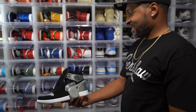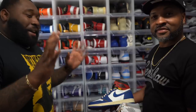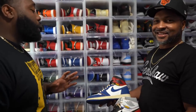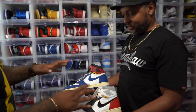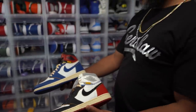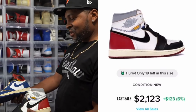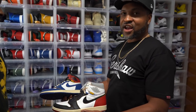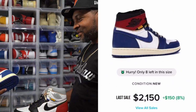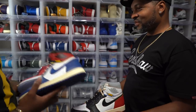We're gonna talk about the Jordan One Unions. I'm still hurt about taking L's on the Union yesterday — same. I'm gonna get them, y'all already know your boy's gonna have them Unions soon. But if you could pick one pair of the Jordan One Unions right now, which colorway are you going for? Me, I'm with the Chicago colorway all day. See, I'm going with the Storm Blue — that blue and red, I'm real biased when it comes to blue and red.